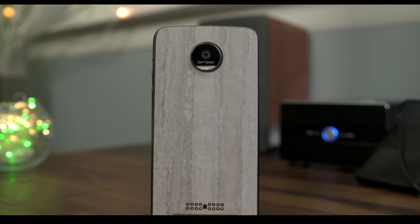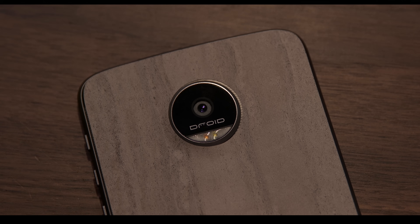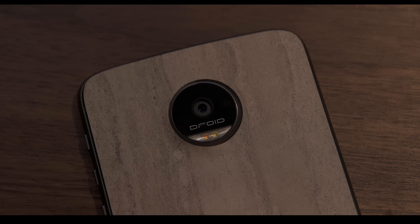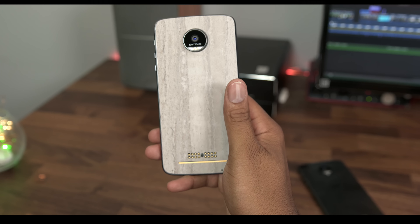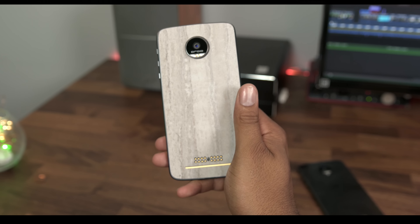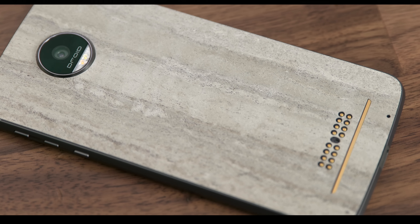Thankfully, dbrand is here to save the day. You can add a skin to change the way your device looks, and it also makes it easier to hold due to the grip. It's also a lot better on fingerprints, as this phone does obtain fingerprints easily. Hit the links down below to dbrand your device.